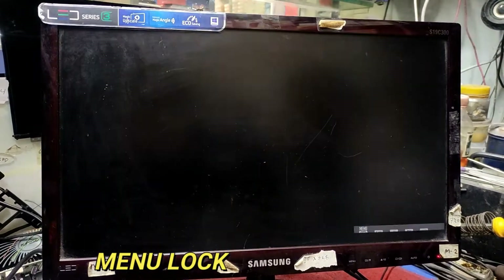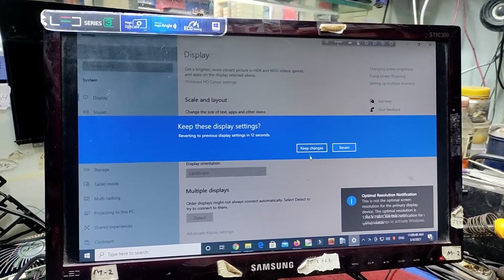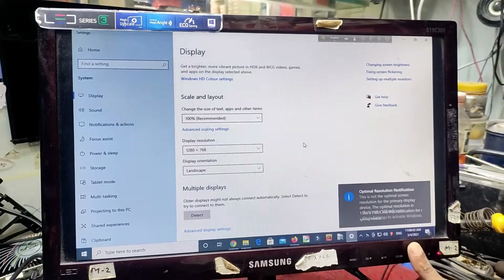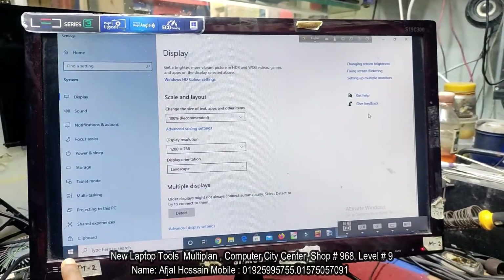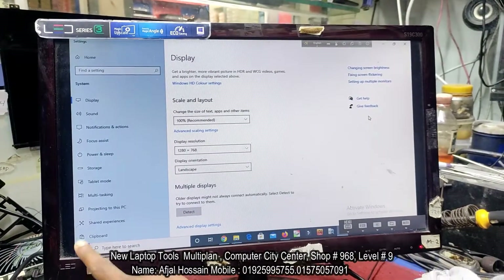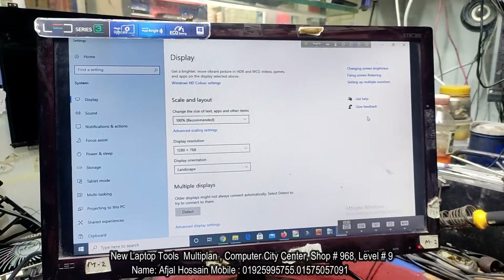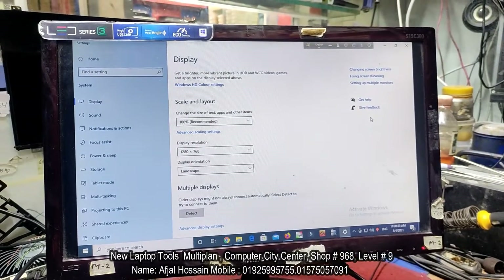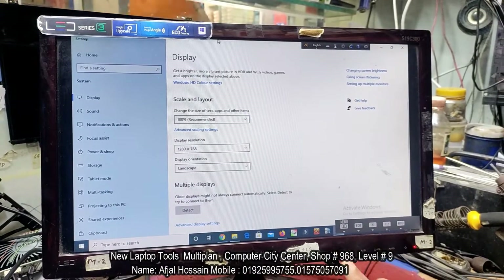The windows settings are all turned over but the display is not changing. The menu is locked. Also, the menu is locked by the settings, and it is possible that the menu is locked by the temperature as well.